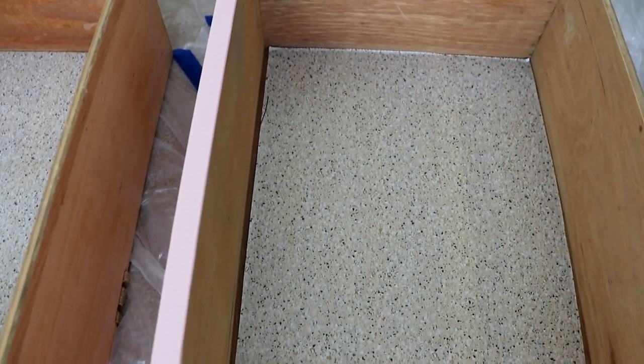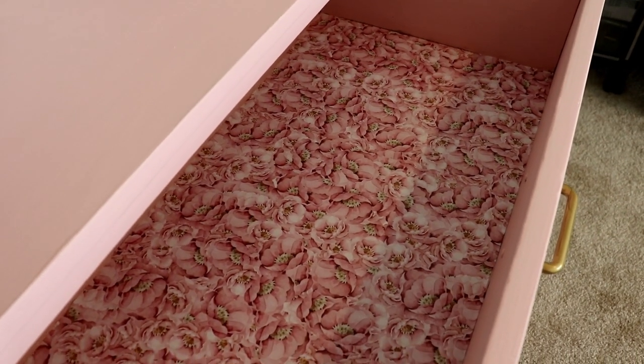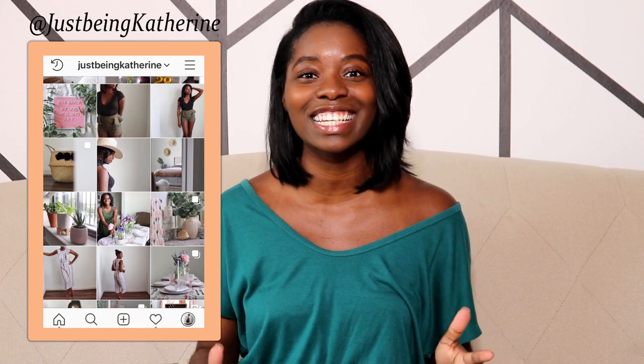Let's take a look at this before and after! This video was so much fun and now it looks amazing and beautiful. Thank you for watching, I hope that you enjoyed it. Make sure that you follow me on Instagram at JustBeingKatherine if you have not already, because I do a lot of behind-the-scenes on that page. I'm so glad you came to this channel — thank you for coming along, and as always, we'll talk again.